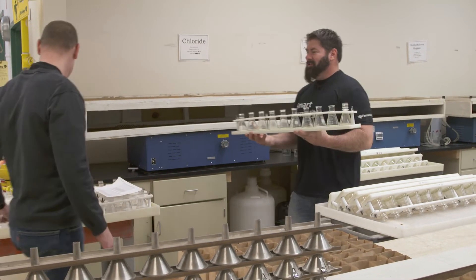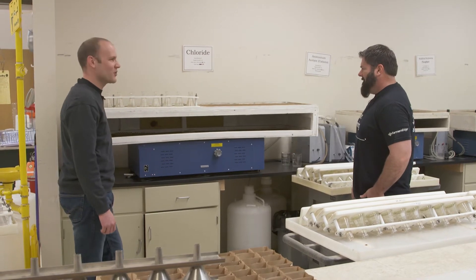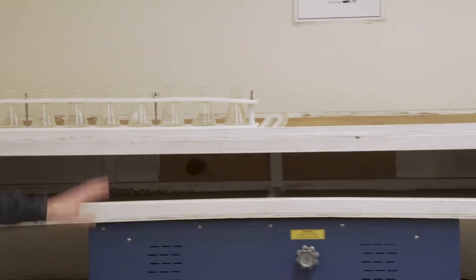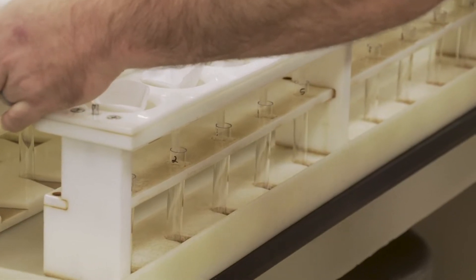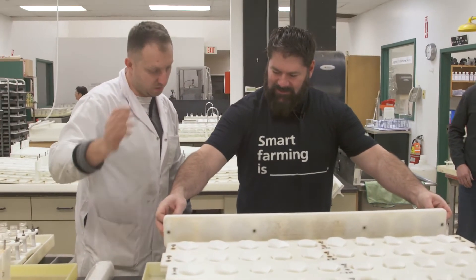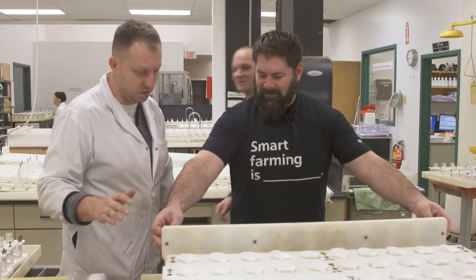The shaker will take 200 samples and they will shake for half an hour, and then they're ready for filtration. Next step is we're going to filter off the samples. You line it, and then just flip the whole thing — it won't spill over. It shouldn't, if you're a good technician.